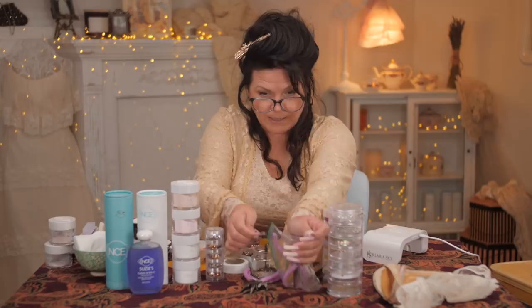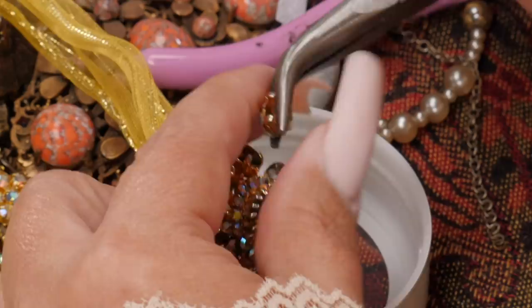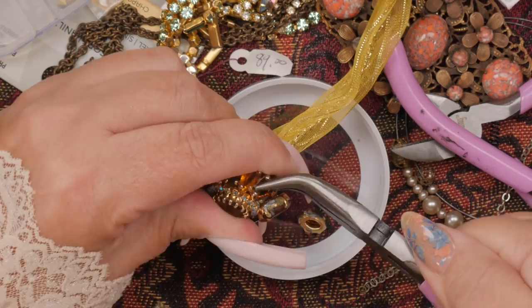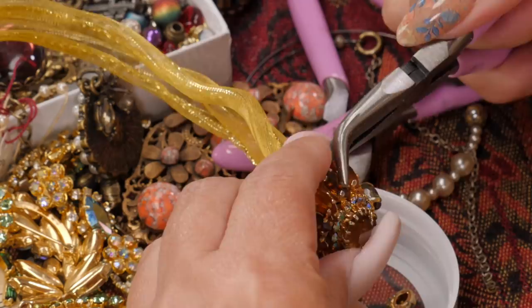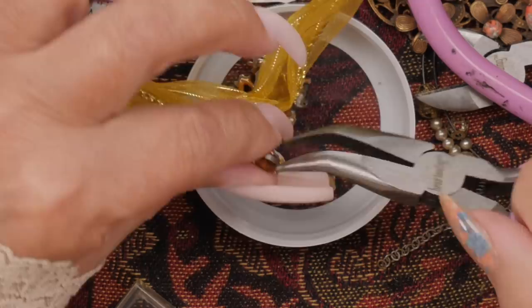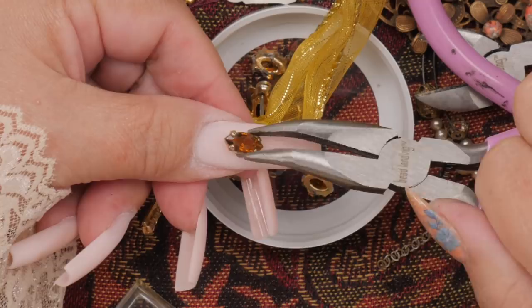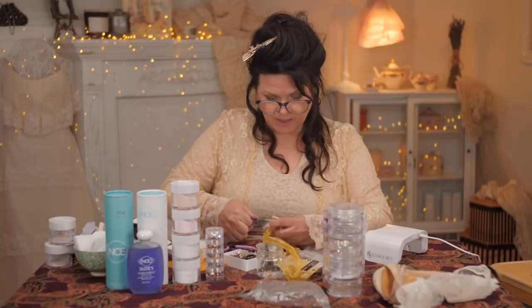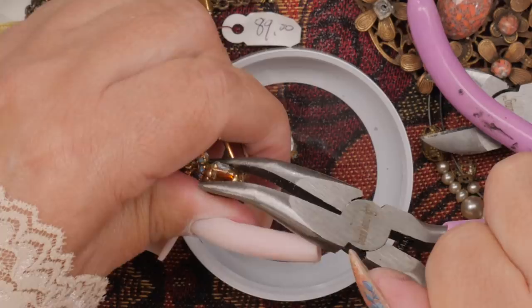So what I'm going to do with those tools is just start breaking them apart. I've got these pliers and I'm literally just going to rip them. Oh, that came apart pretty easy! So I'm just going to start ripping them all apart. At first I felt a little guilty doing it because someone had put this together originally to be in that design, and now I'm ripping it apart. But I guess it's no different than when you're melting jewelry down — you could call this recycled jewelry.